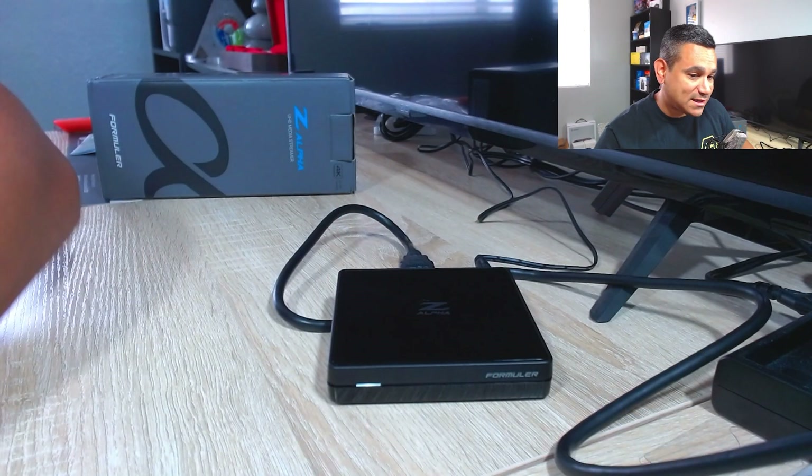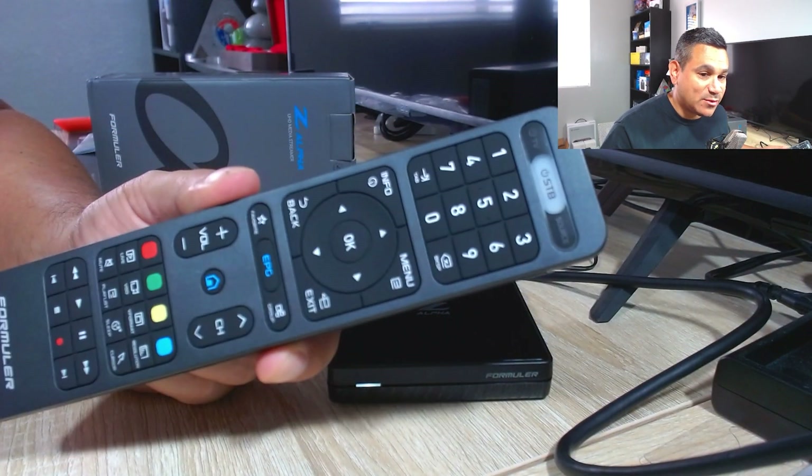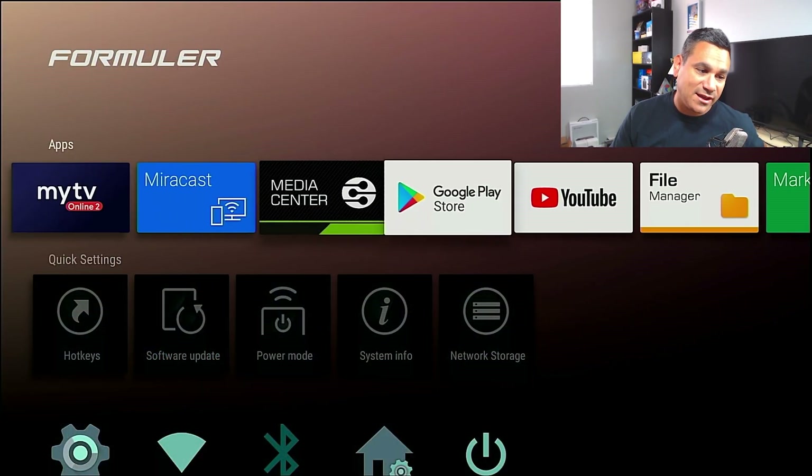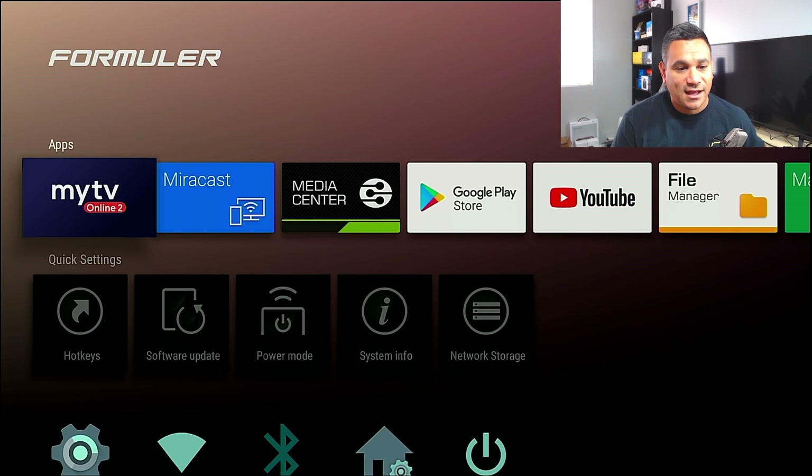So there is the device itself, here's the remote, and there is the device right there. Check this out — it's got so many things and you could do so many things with this device.